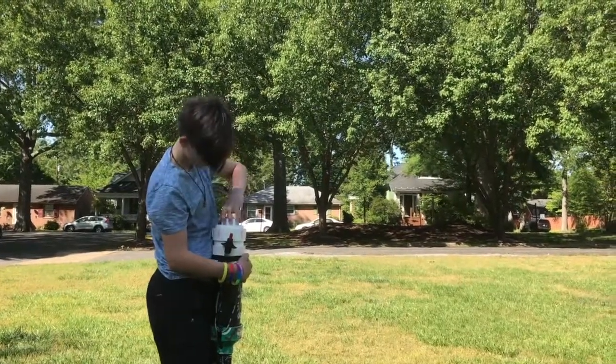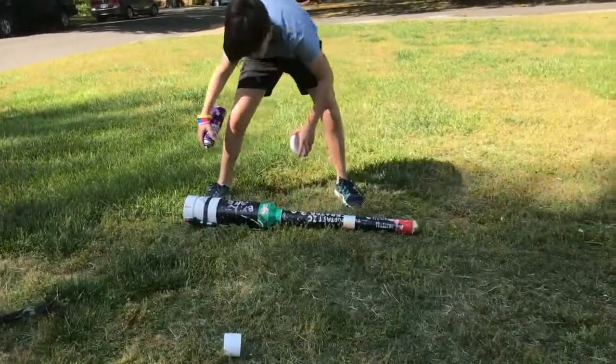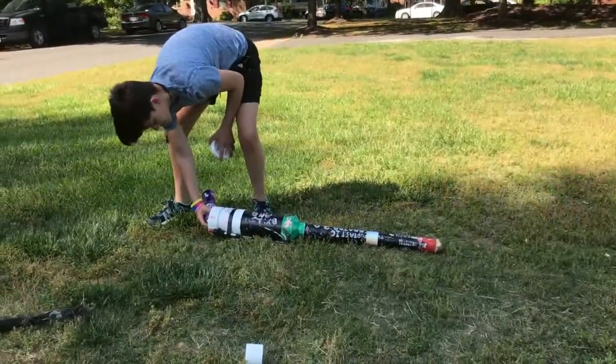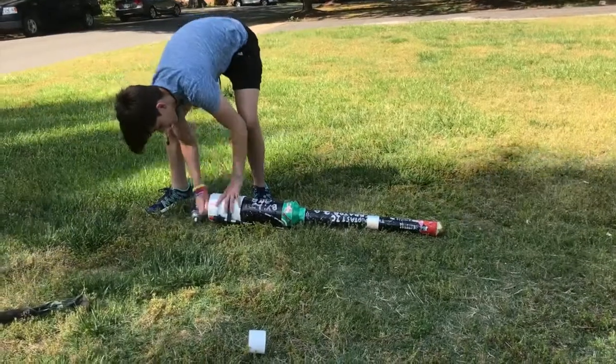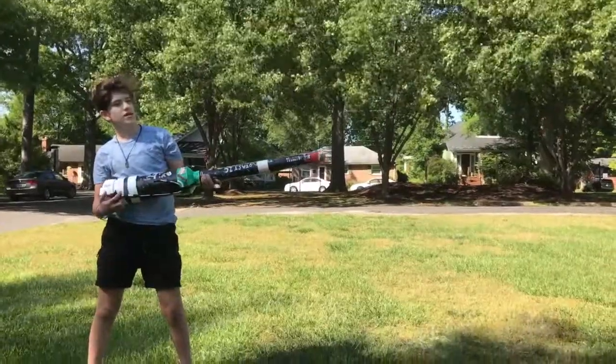First, I unscrewed the cap. Second, I proceeded to add hairspray into the base of the potato cannon, with the potato lodged in the front of the cannon. I then screwed the cap quickly on and shot the potato.